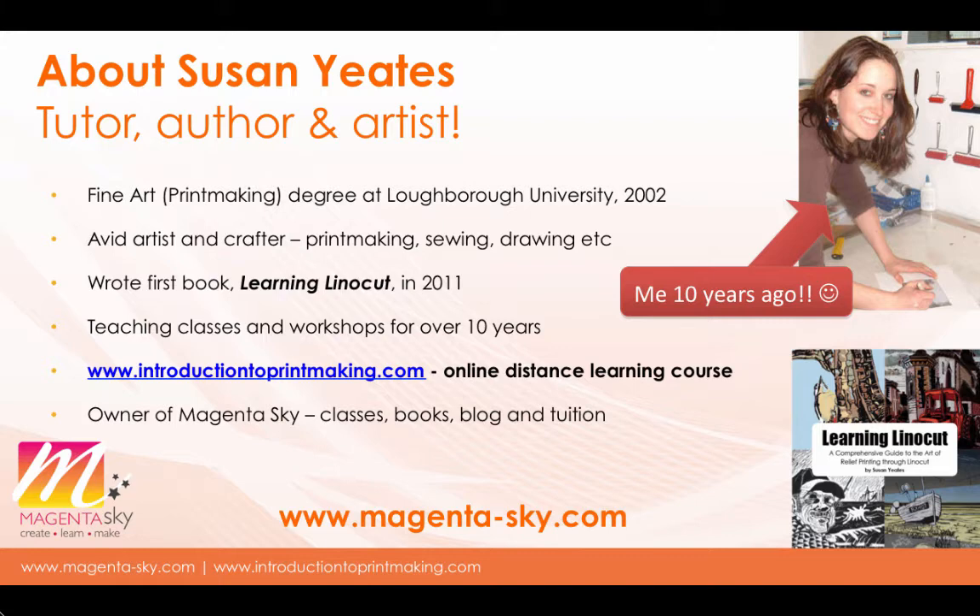A little bit about myself before I crack on with those 10 tips. My name is Susan Yates. I'm a tutor, an author and an artist. I began by doing a fine art and printmaking degree at Loughborough University in 2002, studying for four years and learning all different printmaking techniques. The studio we had was brilliantly equipped with a technician on hand, but when I left university I suddenly had no studio and couldn't afford to work in or set up a professional one.